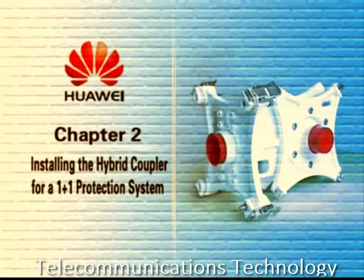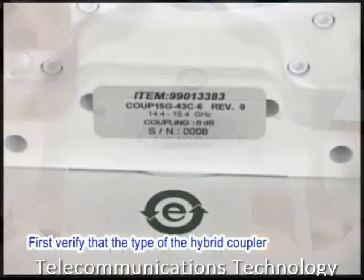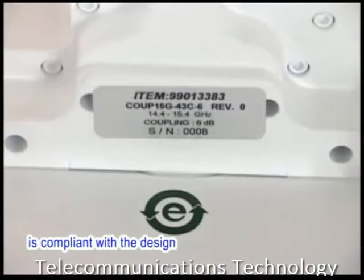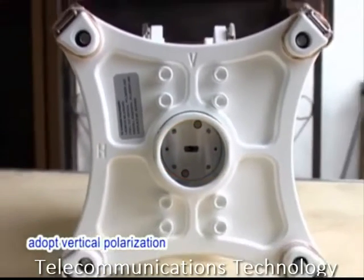Chapter 2: Installing the hybrid coupler for a 1 plus 1 protection system. First, verify that the type of the hybrid coupler is compliant with the design. By default, the antenna interface of the hybrid coupler adopts a vertical polarization.